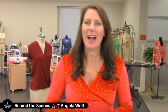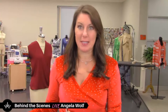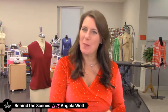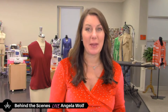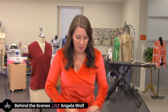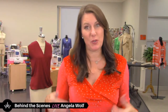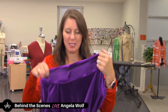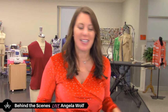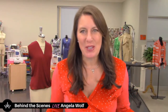Hey wolf pack, how's it going? I'm testing all my equipment because my sound went out. I'm live on YouTube, Facebook, Twitter, and Twitch. I'm Angela Wolf for those of you that don't know me, and today we are working a little more with some stretch velvet. I'm going to give you a closer look at what I did to the neckline and how to do that with velvet.